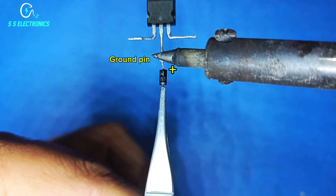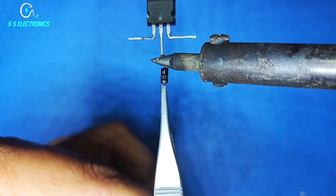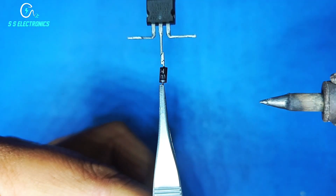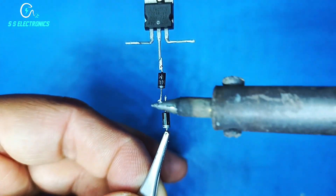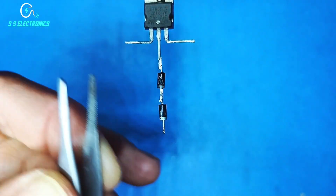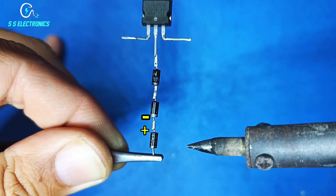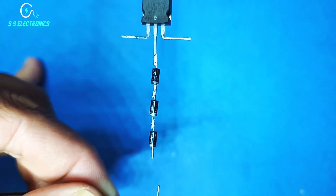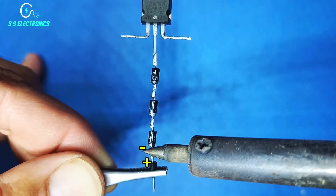The first diode's positive side connecting with the voltage regulator ground pin. The second diode's positive side connecting with the first diode's negative pin. The third diode's positive side connecting with the second diode's negative pin. The fourth diode's positive side connecting with the third diode's negative pin.